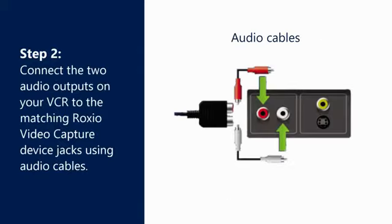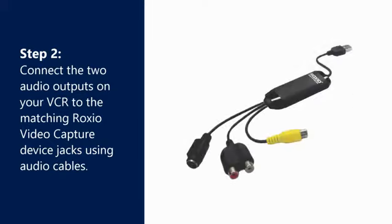Step 2. Connect the two audio outputs on your VCR to the matching red and white jacks on the Roxio Video Capture Device using audio cables.